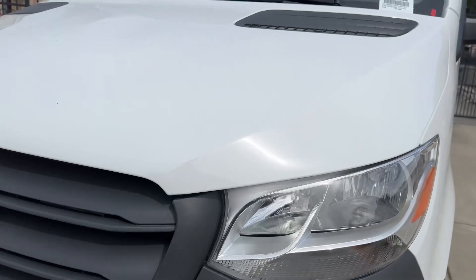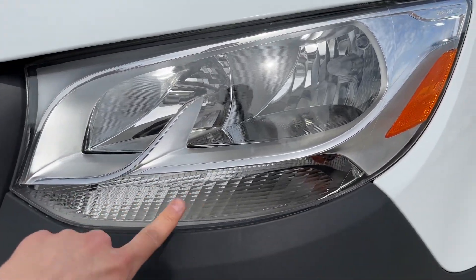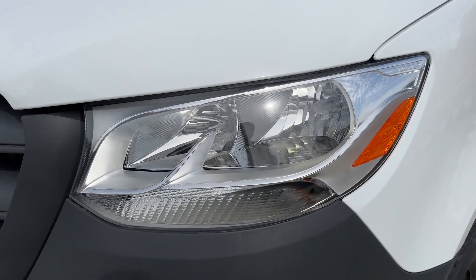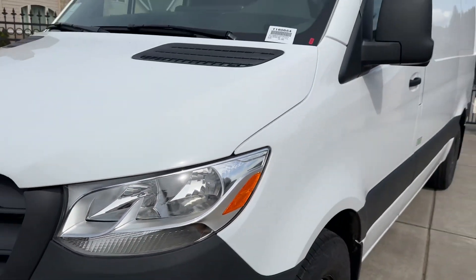You got your tow hook right here, halogen high beam, low beam, and halogen turn signal. If you add extra options, you do get a full LED headlight with LED tail lights.